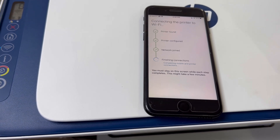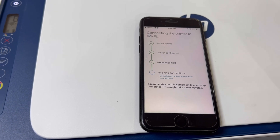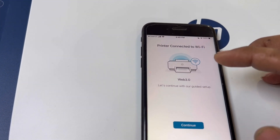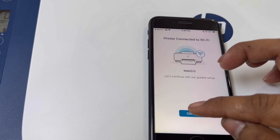HP Smart app is available for both iOS and Android users — you can find it in the App Store and Google Play to download and install. The printer is now connected to Wi-Fi. This is our network name. Let's continue with the setup.